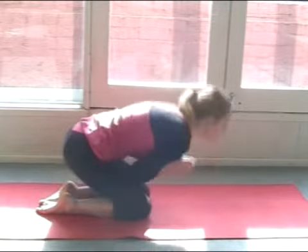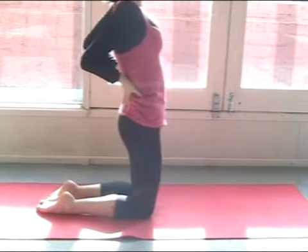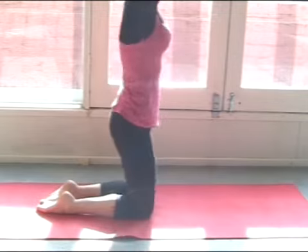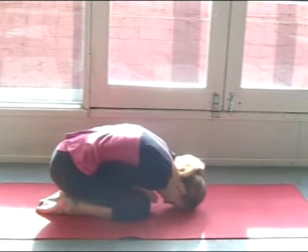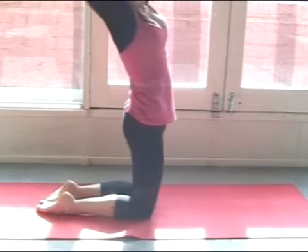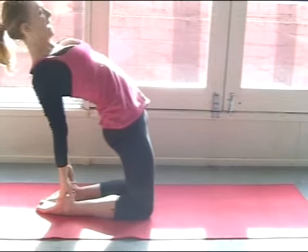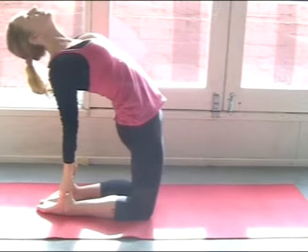Just warming up that lower back. Inhale and exhale, use your buttocks, use your upper thighs. Inhale and exhale here. You can continue warming up or come into the full pose if you like, dropping your hands back to your heels. Find yourself a steady place, push the hips forward, drop the head.